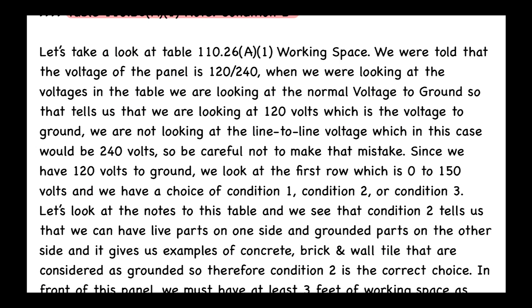Looking at Table 110.26(A)(1) in our textbook: the panel voltage is 120/240, but when looking at the table we use the nominal voltage to ground — 120 volts — not the line-to-line voltage of 240 volts. Be careful not to make that mistake. Since we have 120 volts to ground, we look at the first row: zero to 150 volts.